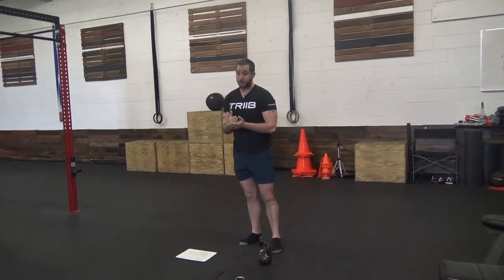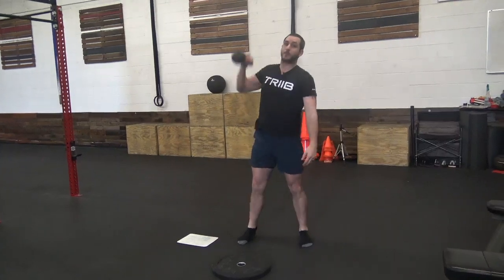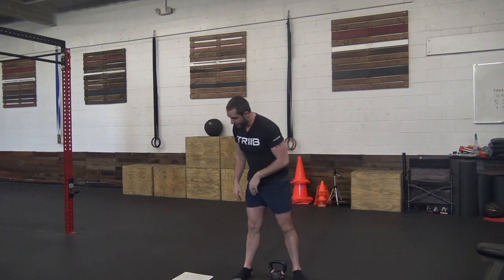Then dumbbell or kettlebell alternating snatch. Come down with the dumbbell or kettlebell in between your feet — chest up, pop up, rotate your wrist if using a kettlebell, and finish with that arm's bicep right next to your ear. Bring it down, then switch arms — same thing. Big thing is keep that chest up, hips down low in that starting position.